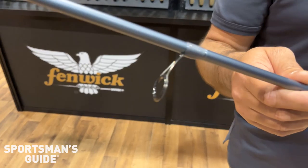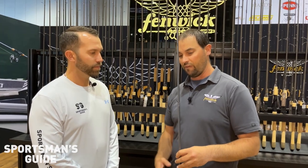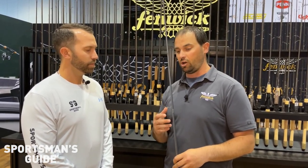Also on the Elite and World Class, you've got titanium guides as well as zirconium inserts — very lightweight guides, and just all-in-all amazing guides.